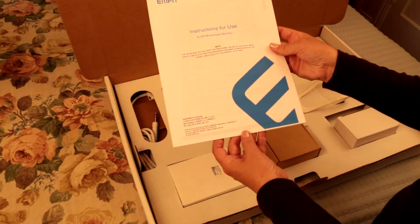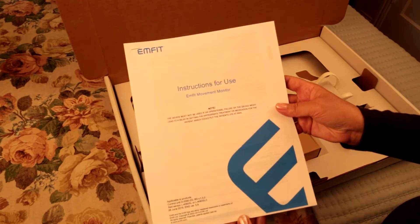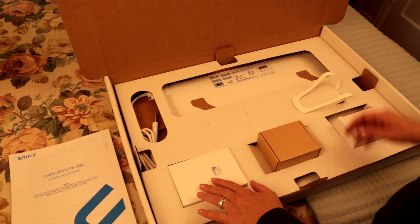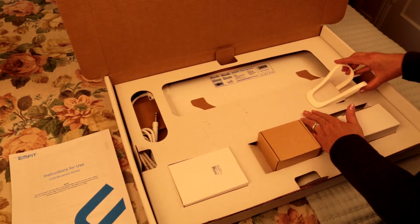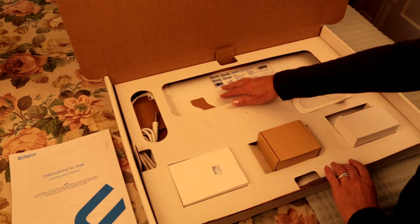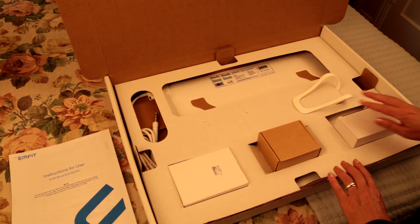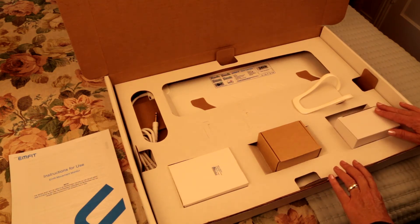The contents of the box will include the Mfit manual, the Mfit control unit, a bed clip for mounting on the headboard, and the patented Mfit bed sensor. You may also have ordered one or both of the optional accessories, which include the remote alarm and the medical grade AC adapter.